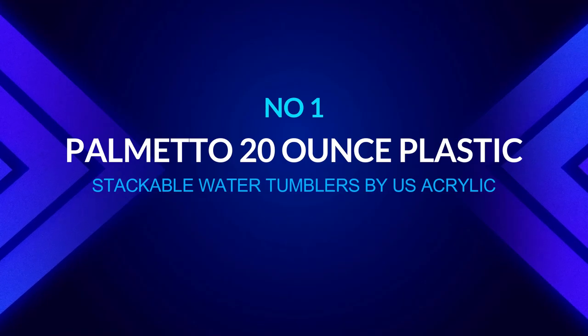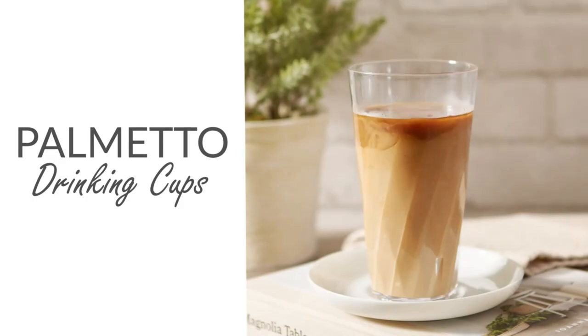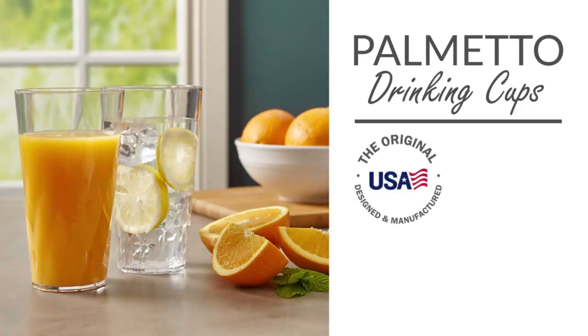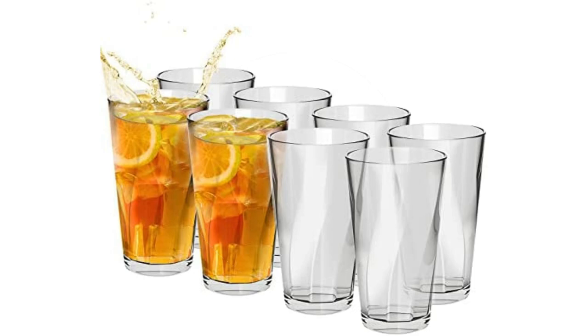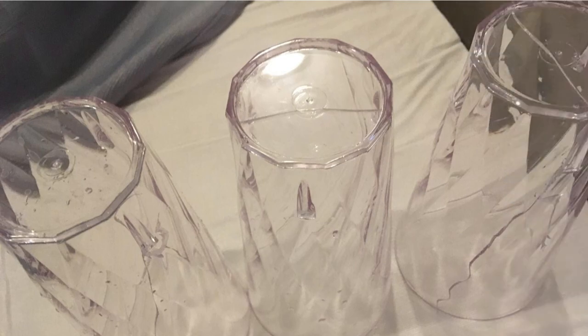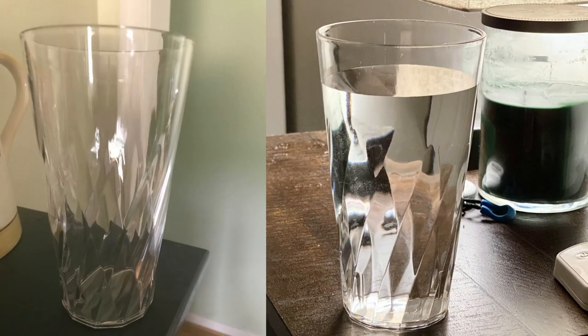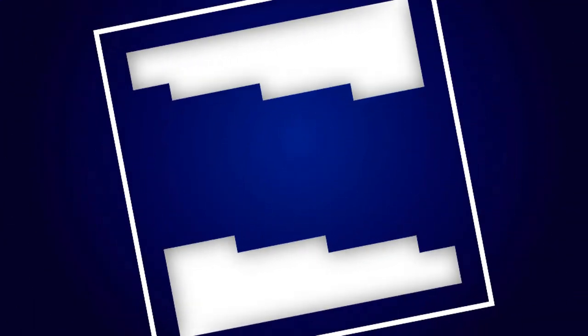Number one: Palmetto 20-ounce plastic stackable water tumblers by US Acrylic. This set of BPA-free acrylic tumblers will allow you to serve drinks to your visitors without worrying about broken glass on your deck or patio. The set of 16 dishwasher-safe 20-ounce glasses are stackable for easy storage, with an elegant crystal-clear, cloud-free appearance ideal for everyday family dinners and outdoor meals. Serve lemonade, iced tea, and juices near the pool. The tumblers feature a modern design with outstanding clarity, a subtle twist pattern, and stacking feet.